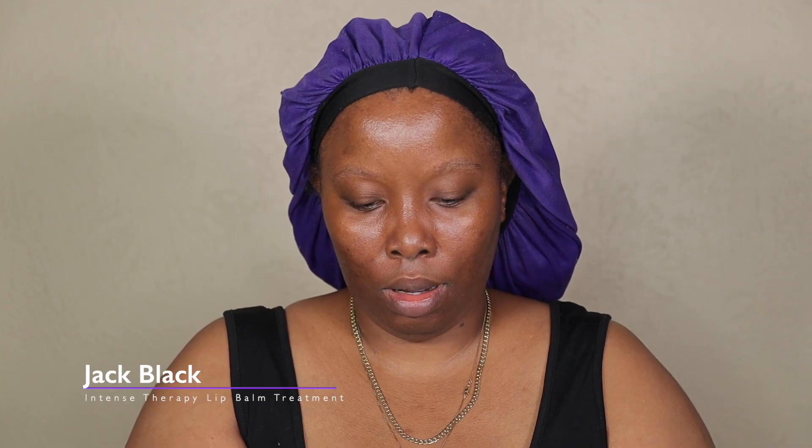First I'm going to start off with my Jack Black intense therapy lip balm — it has shea butter and vitamin E. They also have a ginger one, a lemongrass one, and a mint one, but this one has SPF 25. I'm just going to use that to hydrate my lips before we get started.